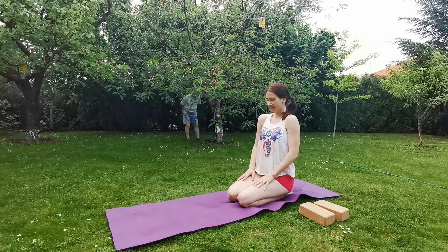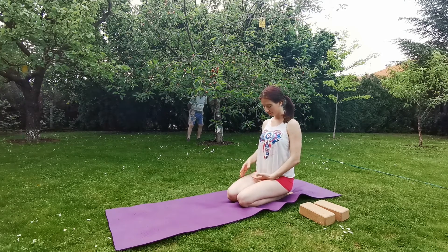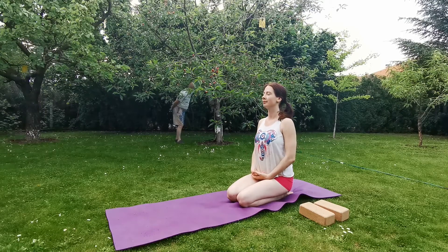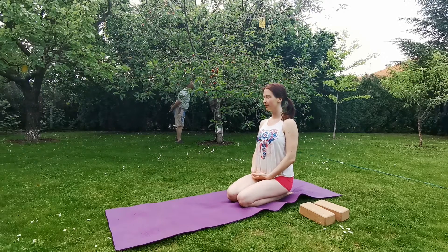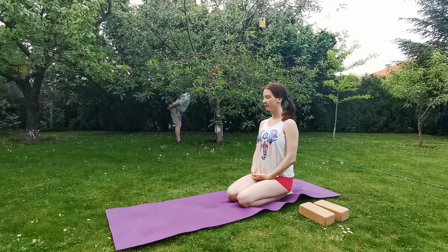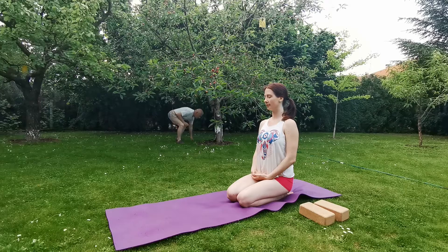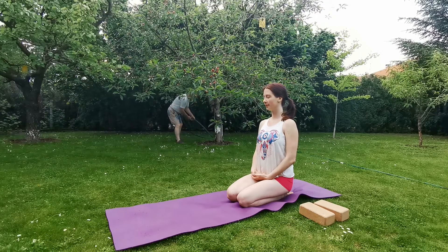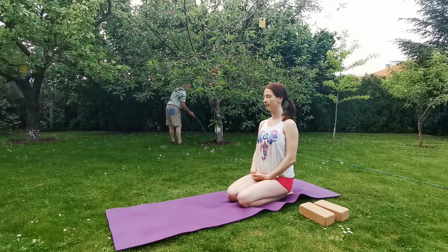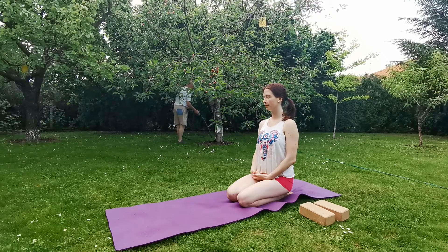We are going to start today at the top of your heels in Vajrasana. Roll back your shoulders. You can also apply a mudra — Bhairava mudra — place the right hand in your left hand, resting one thumb at the top of the other. It helps concentration and meditation. Feel free to close your eyes and bring your attention inward into your body. Stay calm, relax the shoulders, relax your face.